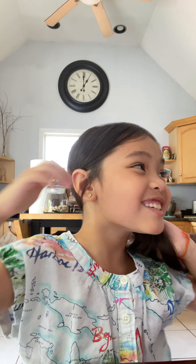Hey guys! This is how I do my everyday makeup look. So, let's get started. First, I'm going to comb my hair.